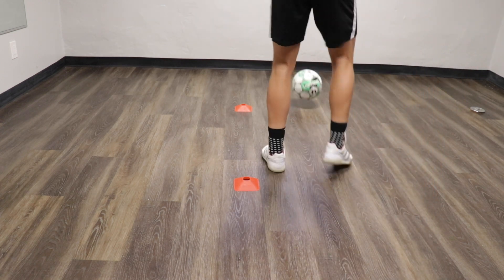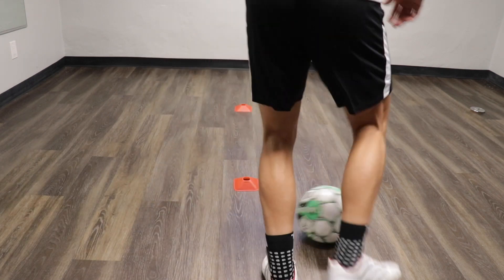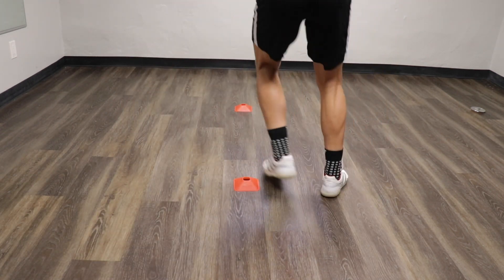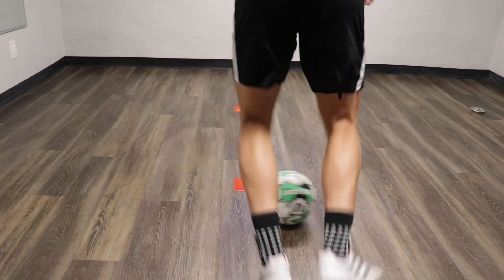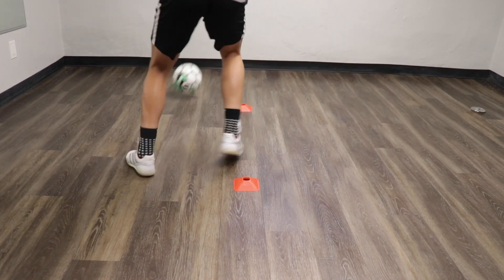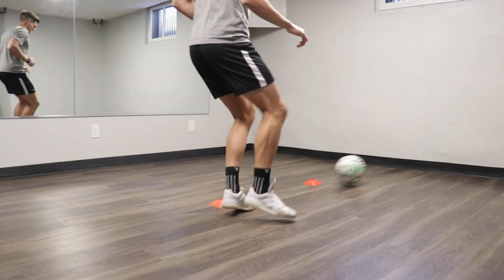For exercise 9 we've got a little bit of a pattern here: so we play the ball at the wall, take our touch through the gate, play the pass with the opposite foot, back it up, and then we take a directional touch across that back cone. We're going to get in a rhythm here going for 30 seconds in one direction, rest for 5 to 10 seconds and then go 30 seconds in the opposite direction.